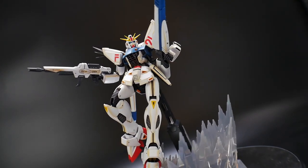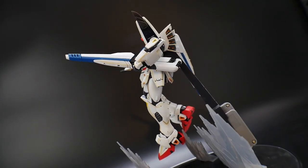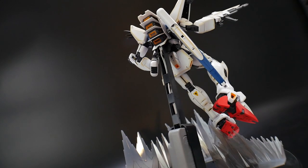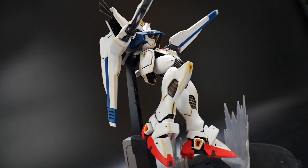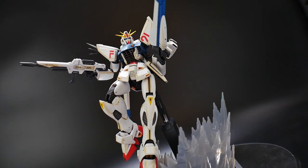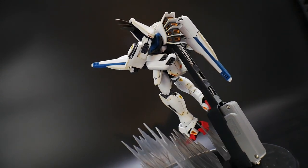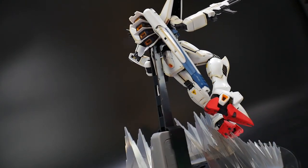Also, I just want to add — you can use a regular action-based stand with this. It does not need to be the lightning-based stand; I'm just using it for simplicity because I don't really want to keep taking it off and on. But if you want to get more obscure positioning with the F91, I would definitely recommend using a normal stand, because with this the body's always going to be straight, as you can see right there. But other than that, I do like this pose. Let's go ahead and move on to the second pose.